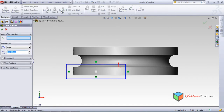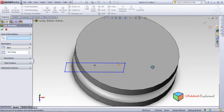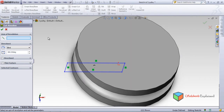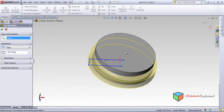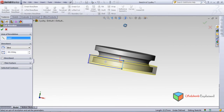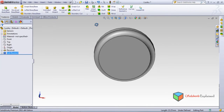Look what happens in isometric view — it is going to revolve and cut the part in the revolve fashion. It will show the preview through the selected axis. Zoom in and then make it okay — either option will work.